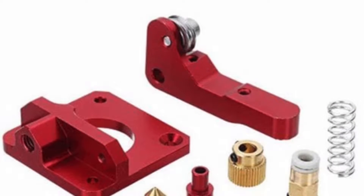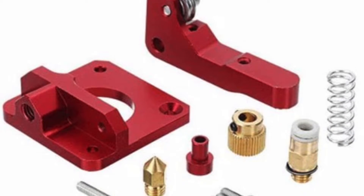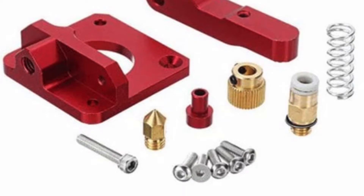Now, let's look at what you get in the kit. It contains the two main metal pieces of the extruder assembly, along with a new extruder gear, a pneumatic fitting, a spring, screws, and a spare nozzle. The kit does not include installation instructions, so if you buy this kit, come back and watch this video if you need help getting it installed.